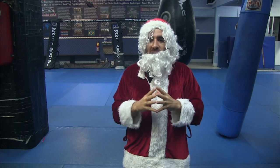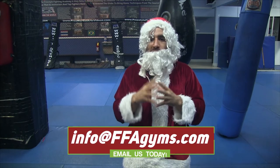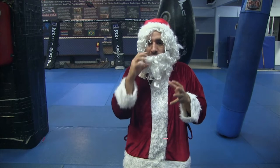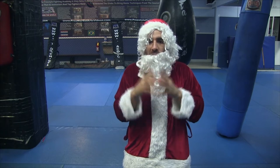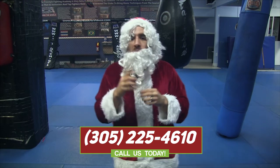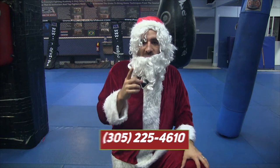So please, if you're getting this through email, reply to this email and give us your name and phone number if you want to make an appointment to come and drop off some food and toys. Or if you're watching this on social media or YouTube, please call or text us at 305-225-4610, or send us an email at info@ffagyms.com.